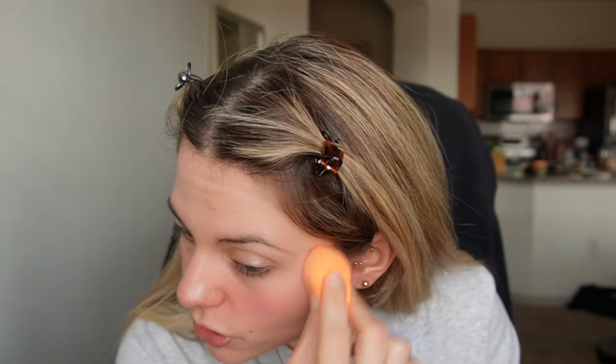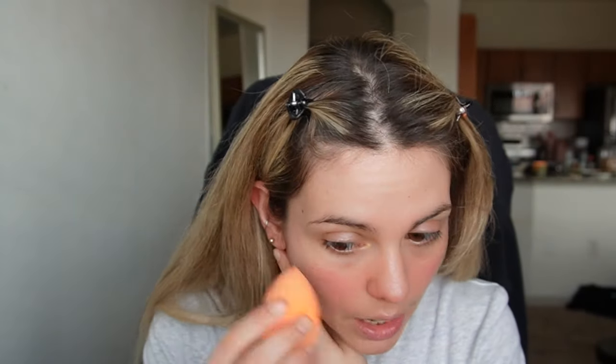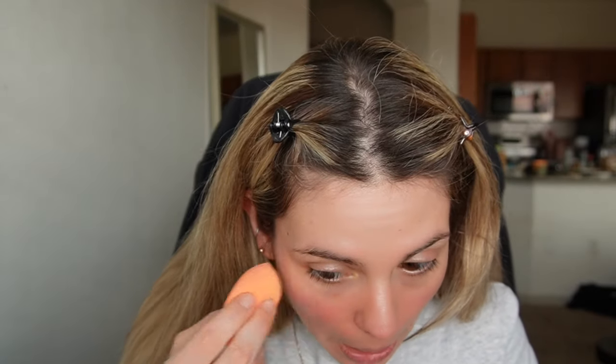Yeah, I don't wear blush because my cheeks are always so red, but for this video I will — I'll just do a review of all the products I'm using. This is such a pretty blush. The apples of my cheeks are always so red that even with blush, you can't really tell on camera.